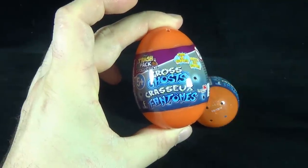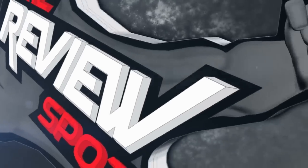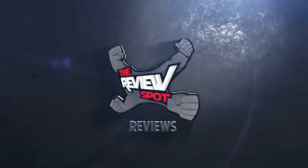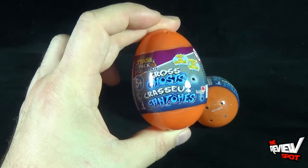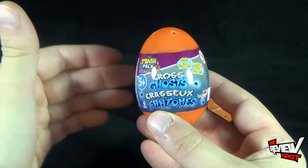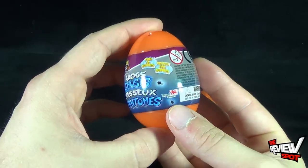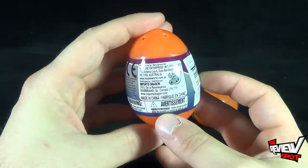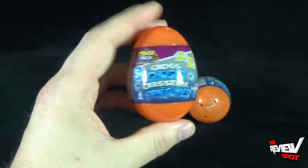Today's collectible spot, we are having a look at the Imports Dragon Trash Pack Gross Ghosts. Find a surprise inside, recommended for ages five and up. I picked up three of the Gross Ghosts — I believe I picked these up at Walmart. Contents: two trashies, one surprise each inside. Not recommended for ages zero to three. Also manufactured by Moose Enterprises. There are three of them, let's start right away and get these opened up.